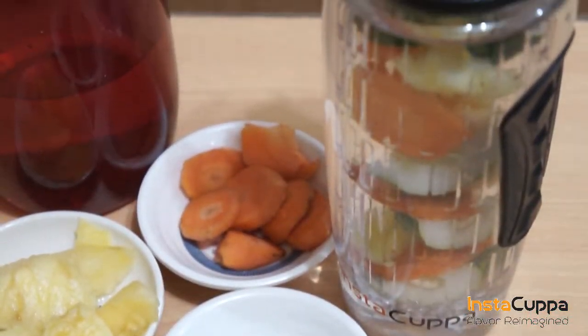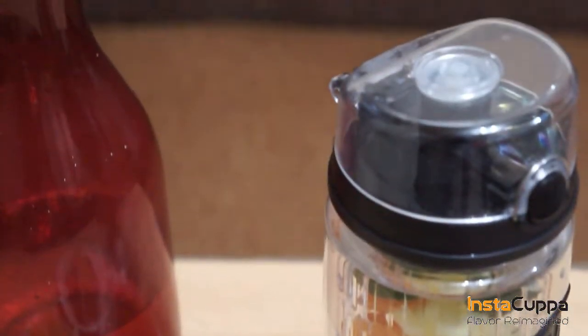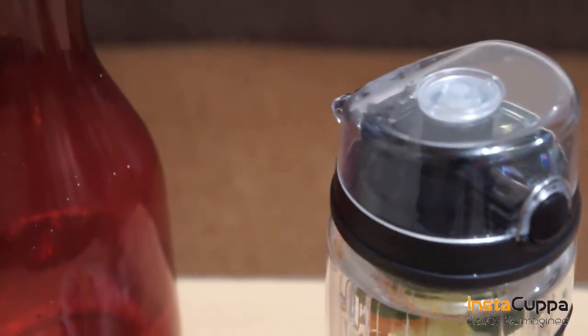Pineapples fight against indigestion. Carrots are loaded with vitamin A, known to be good for the eyes. Cucumbers help ease feelings of anxiety and stress.